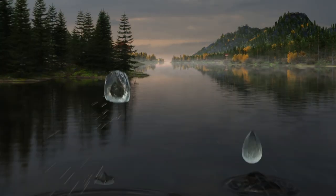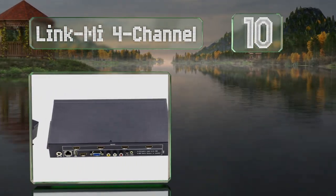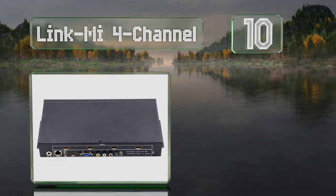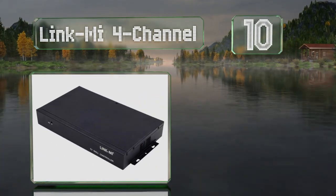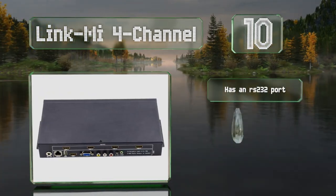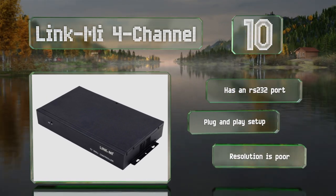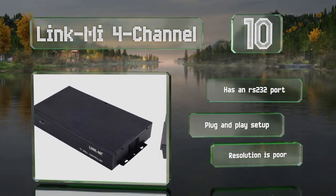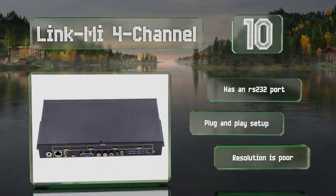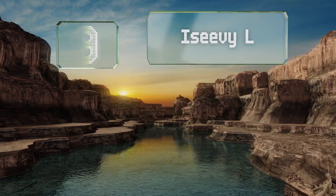Starting off our list at number 10, the Link Me 4 Channel can automatically convert interlaced signals to display on progressive screens without scan lines, while also maintaining consistent aspect ratios and refresh rates. It comes with an RS232 port and offers a plug and play setup. However, its maximum resolution is poor.